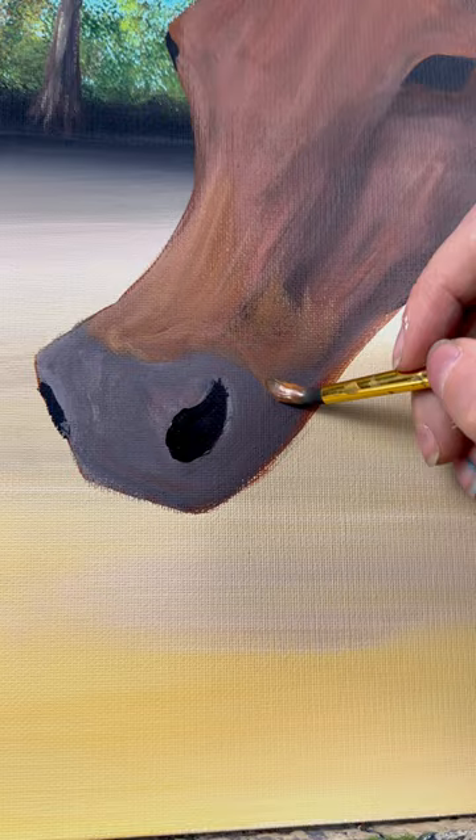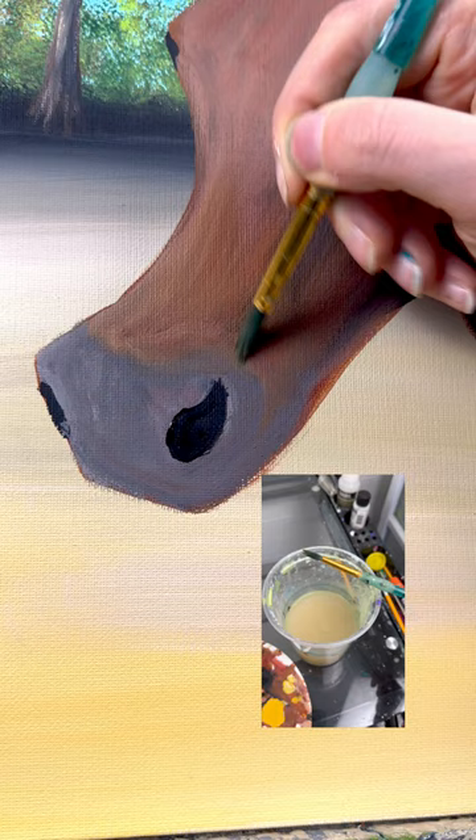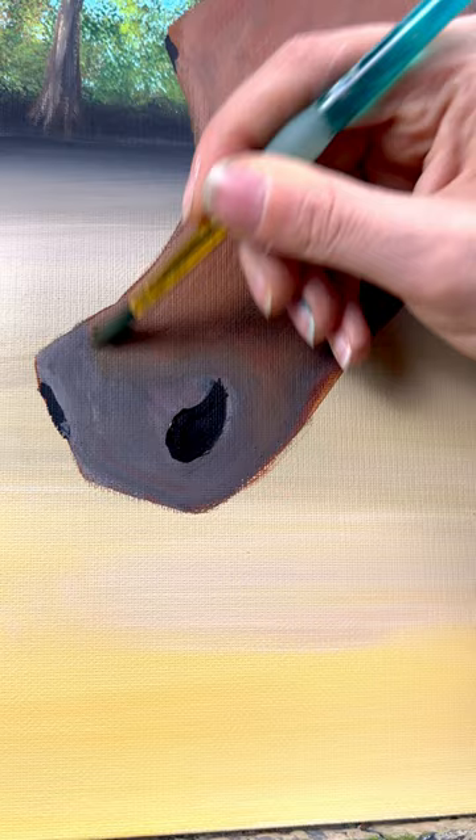Fix up his nostril and make sure the highlight meets that. You can wash off the brush so it's just a very damp brush, not dripping, and blend in where the two colors meet — just little circular motions. I don't have any paint on my brush; it's just utilizing what's already there. When it's still wet, that's the best time to do it.